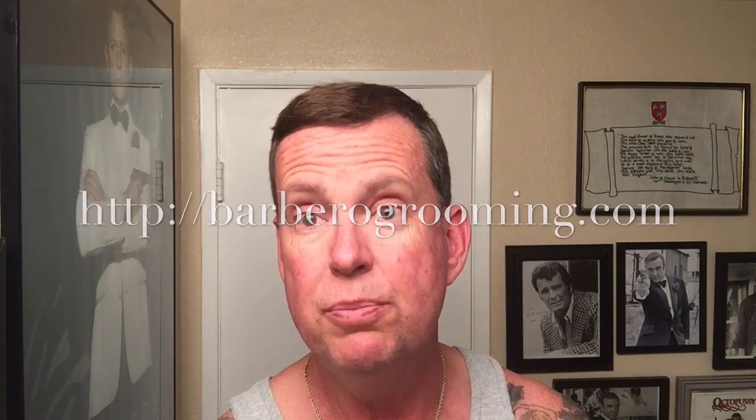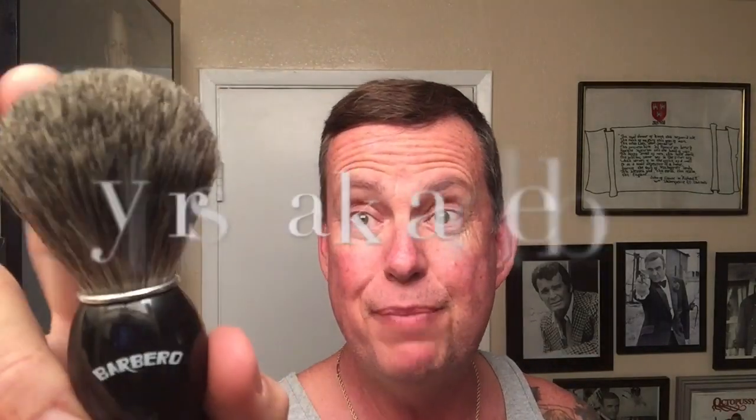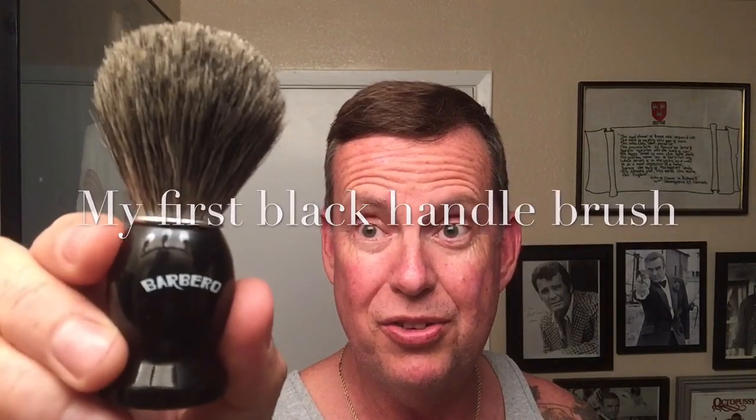It's called Barbaro Shaving or Barbaro Grooming and they have some awesome products. I got some products in the mail from them today, and one of them is a nice new badger brush. I love brushes and I love badgers, so I'm looking forward to giving this a try.